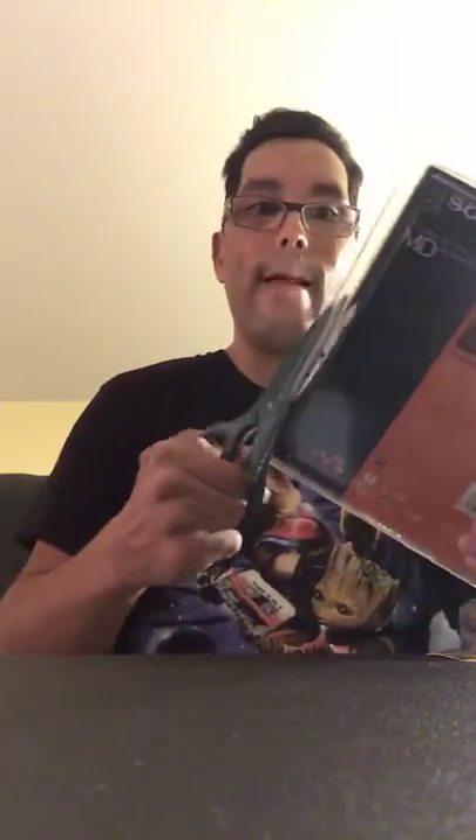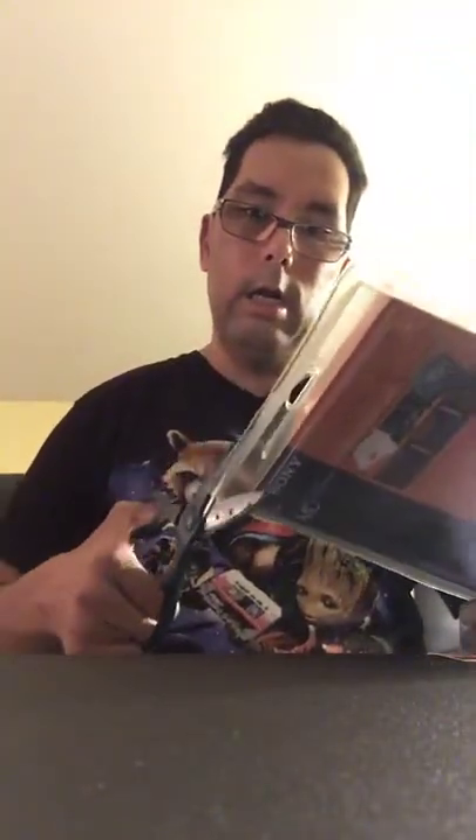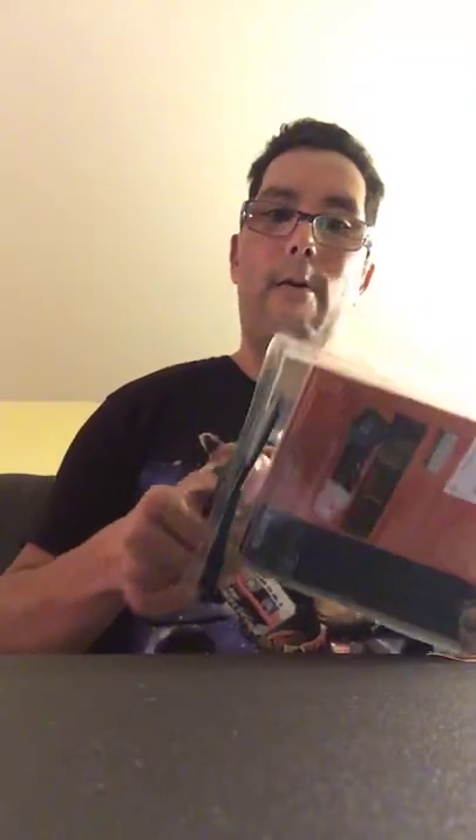I'm just about ready to get it out and I want to show you all the contents. I'm gonna wake it up from its slumber, because I know when it's manufactured they test them out to make sure they pass inspection before they sell them.